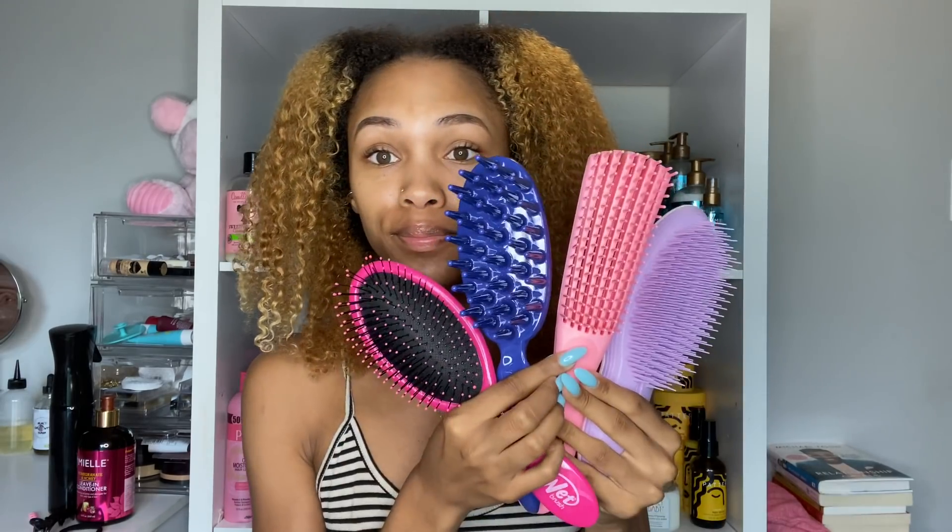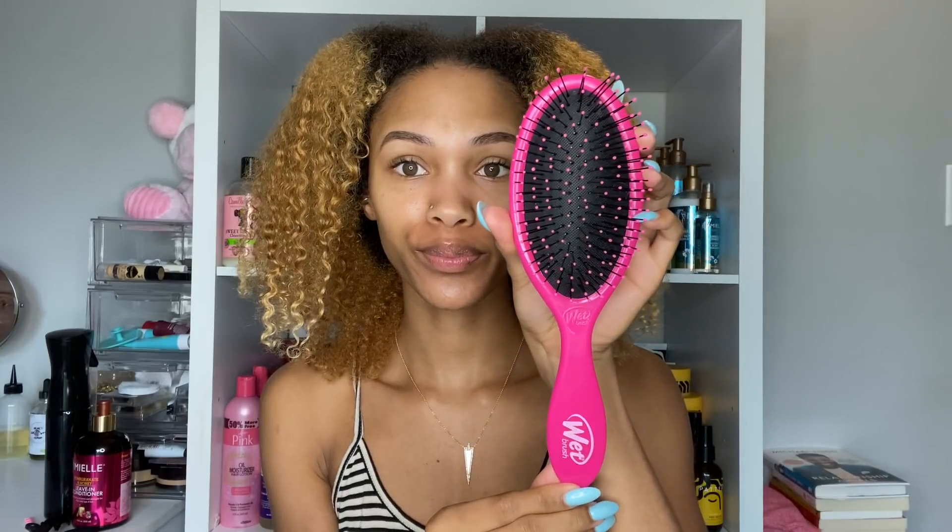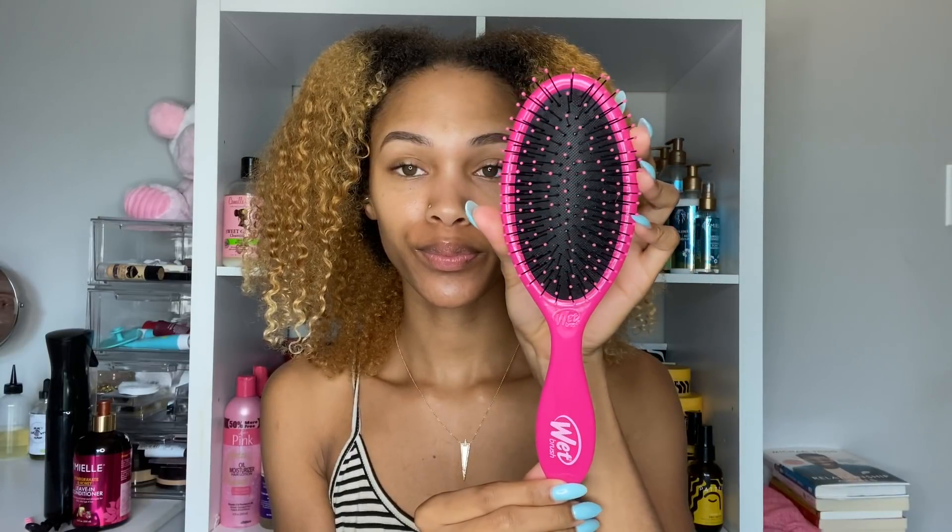Hey guys, it's Salia and I'm back with another video. Today I'm going to be trying and using some new detangling brushes that I've never tried before. If you want to see any of my other brush reviews such as the Denman brush, Tangle Teaser, Felicia Leatherwood, or Michael Mercier, I'll link those down below.